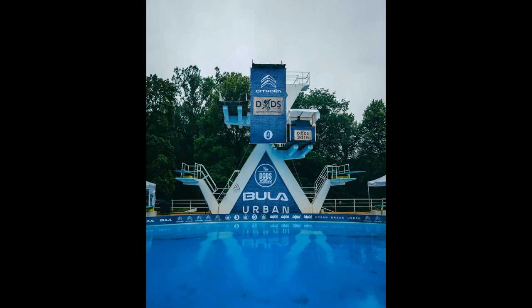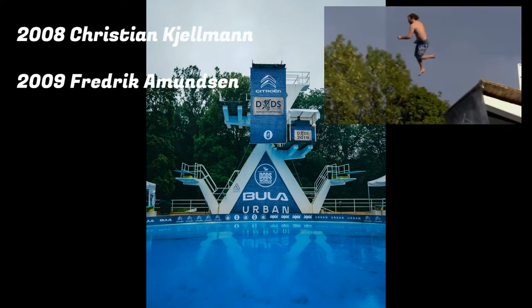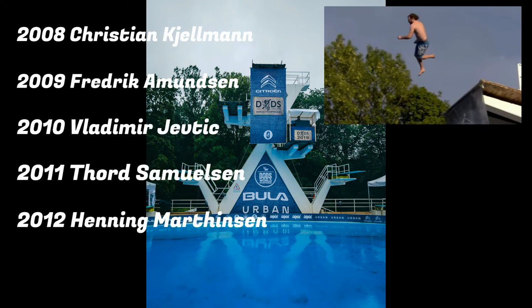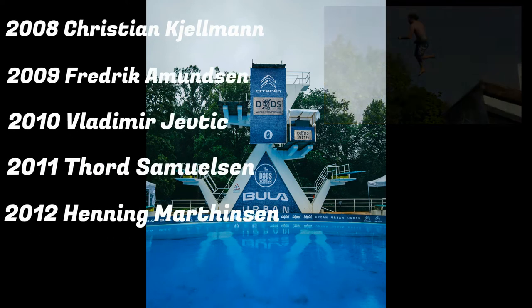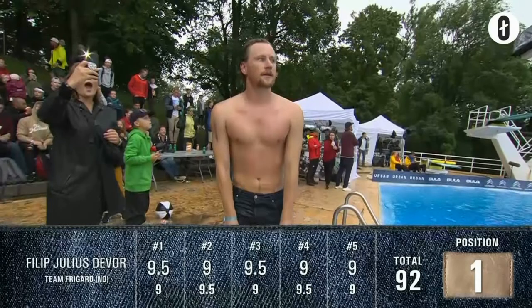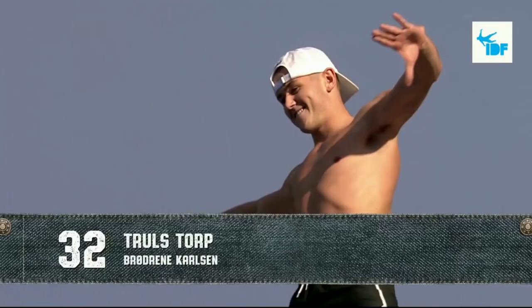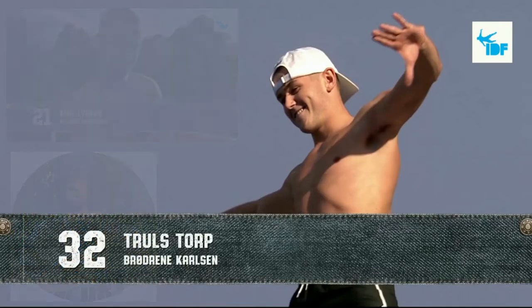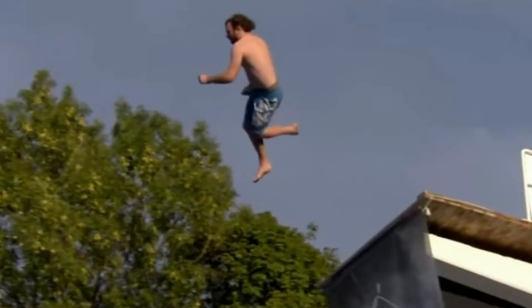The very first men's world champion was Christian Kjelman in 2008, followed by Fredrik Amundsen, Vladimir Jevdik, Gord Samuelsson, and Henning Martinsson in 2012. After that, the sport was dominated by Philip Julius Dever, who won three years in a row, and Trolls Torp, Emile Liebeck, and Kim-Andre Knutson, who have each won two times. Fredrik Amundsen, who won in 2012, has also been runner-up several times.